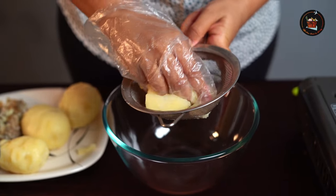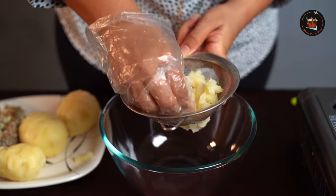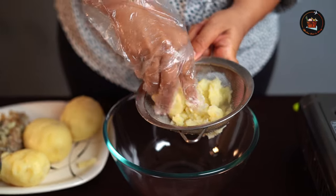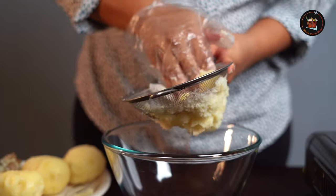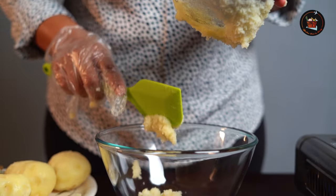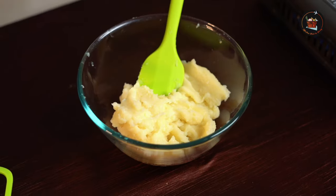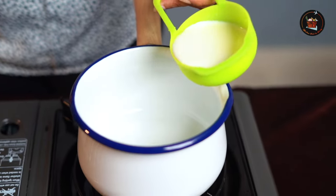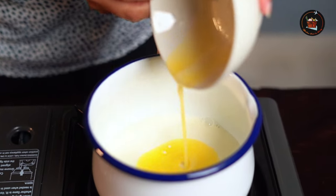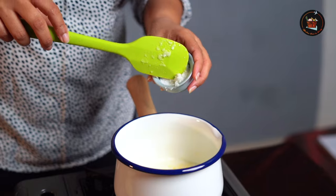If you have a bigger sieve then you can use that — I don't have one right now so I'm just adjusting with whatever I have. Add half a cup of milk and two to three tablespoons of melted butter. Make the mixture a little bit hot.